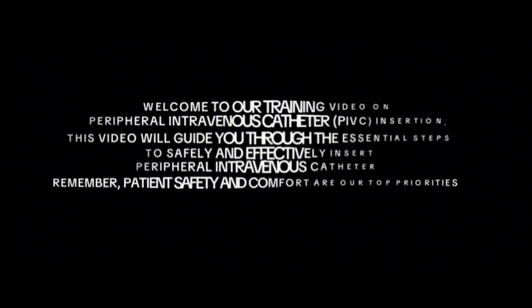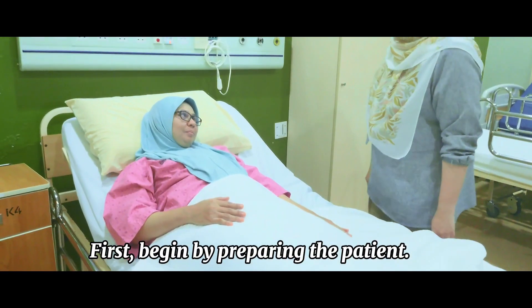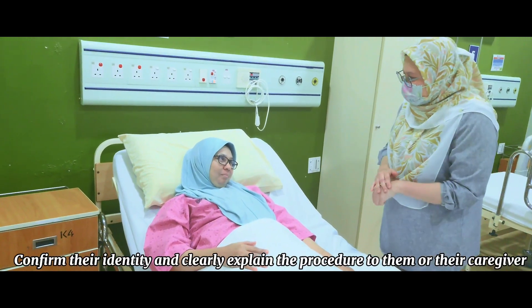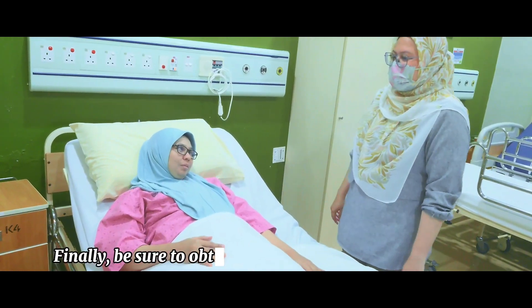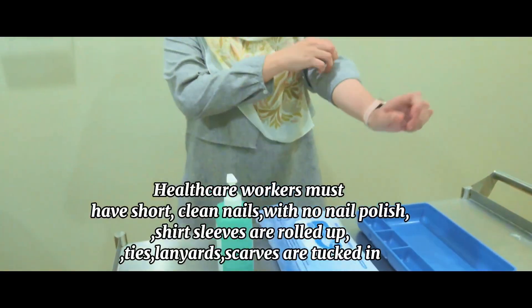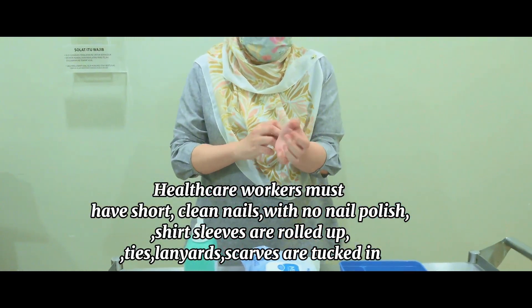First, begin by preparing the patient. Confirm their identity and clearly explain the procedure to them or their caregiver. Ask about any past issues with intravenous insertions or any known allergies to antiseptic. Finally, be sure to obtain verbal consent before proceeding. Remember, patient safety and comfort are our top priorities.